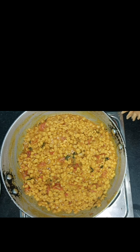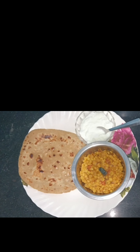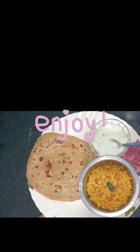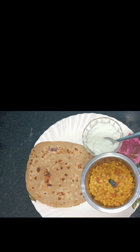Now I will add 4 medium size tomatoes which I have roughly cut. We will add a little bit of salt in it. We will cook them well until our tomatoes go soft and release oil. The tomatoes have released oil.